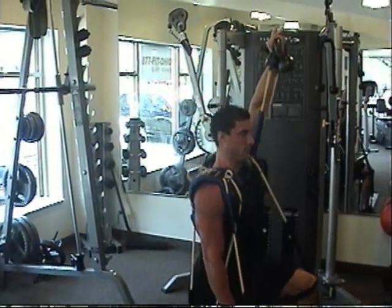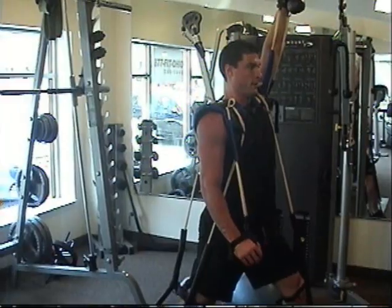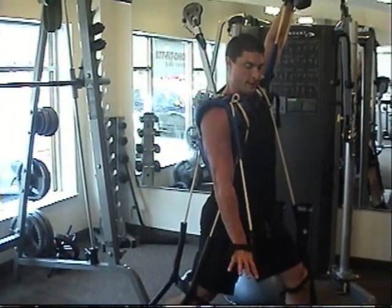Oh yeah. You're holding two pieces of resistance — the flex symbol as well as the kettlebell — even indirectly, even pushing down.